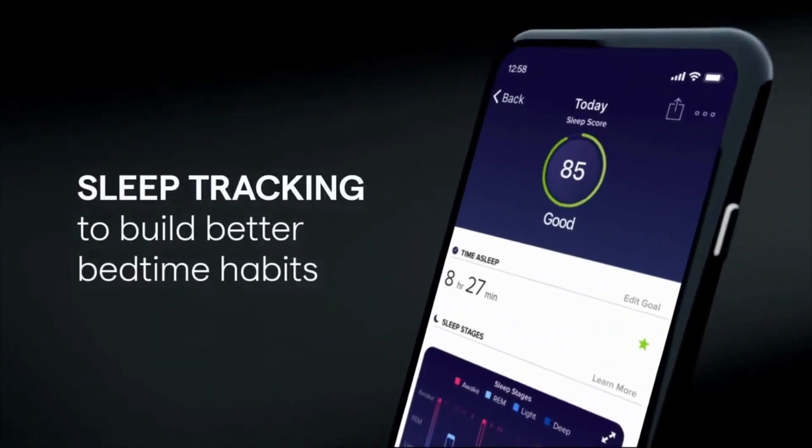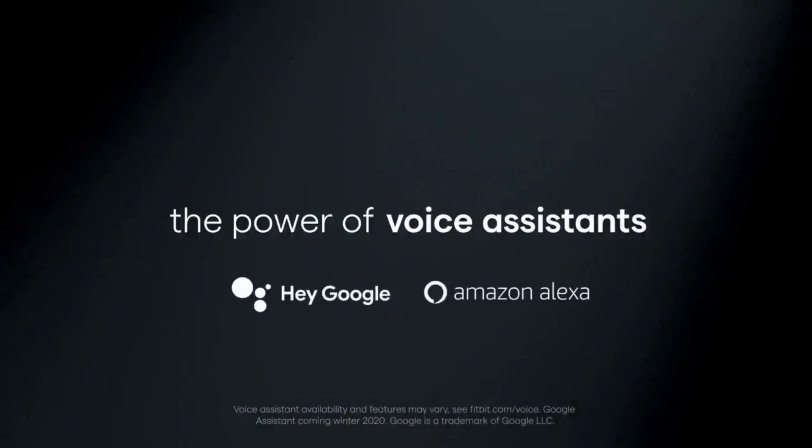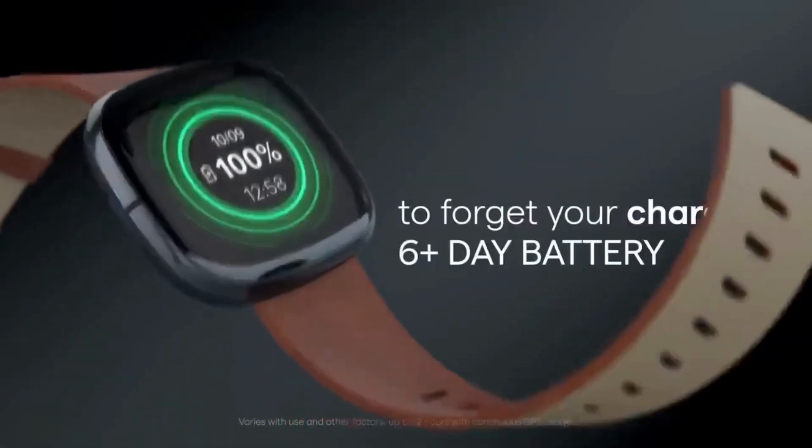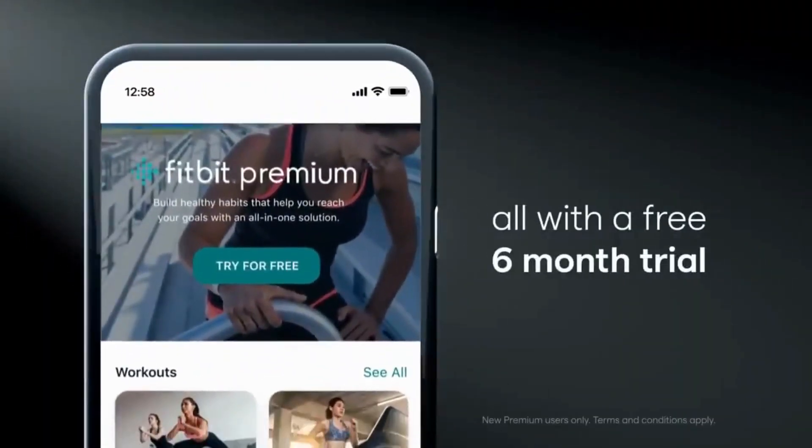A smartphone is required for it to function. To use Google Maps on either device, open the app first on your smartphone. Enter the address into the top search bar, select directions from the menu at the bottom of the screen, and then select your mode of transportation.